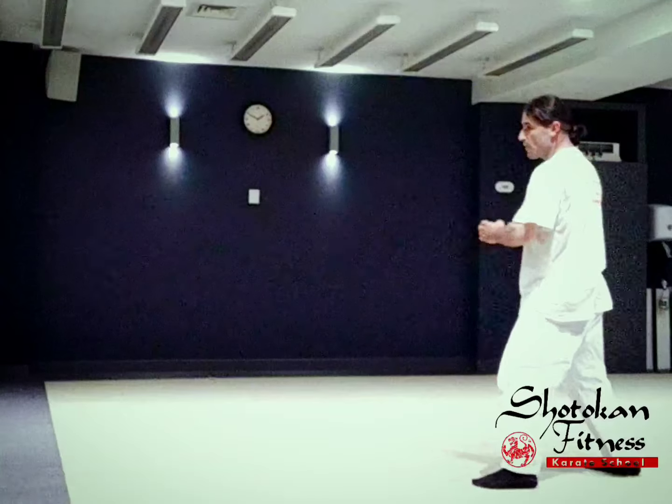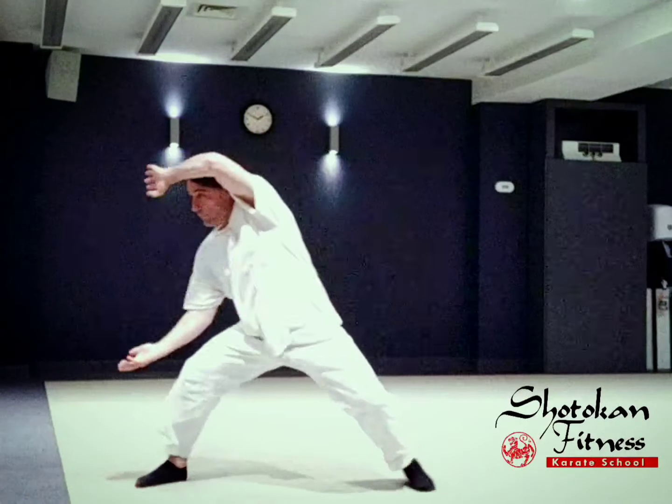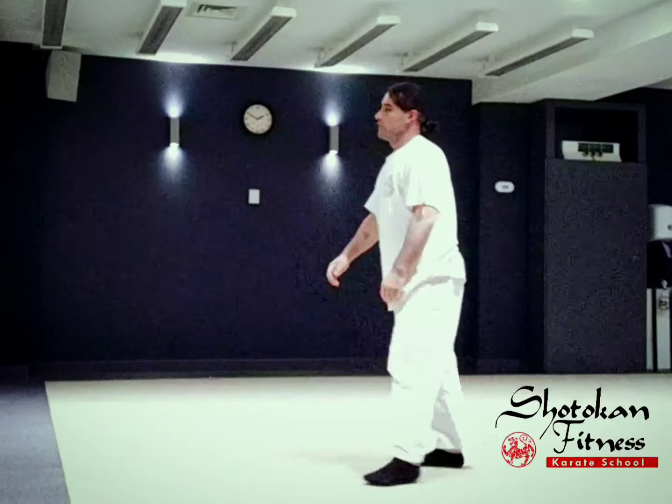Let's do it again. One, two, three, four. Faster.